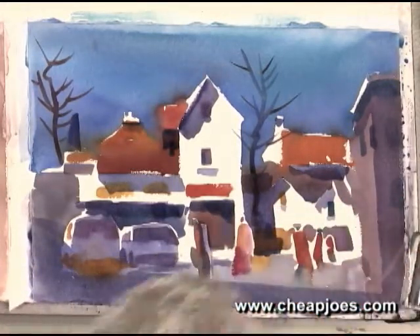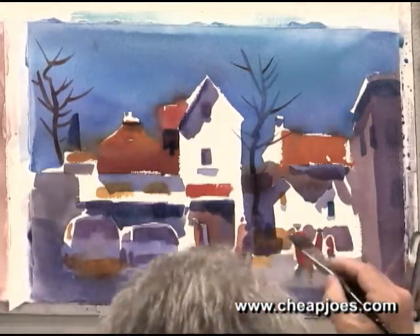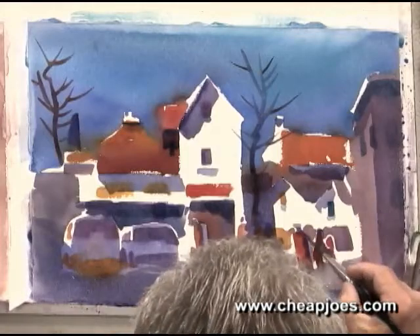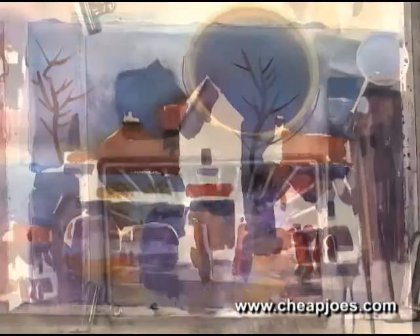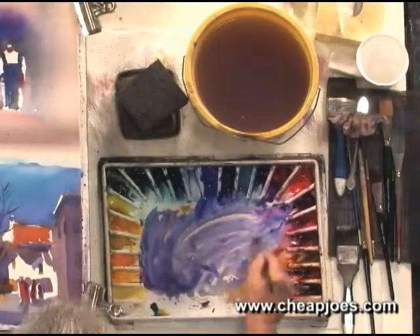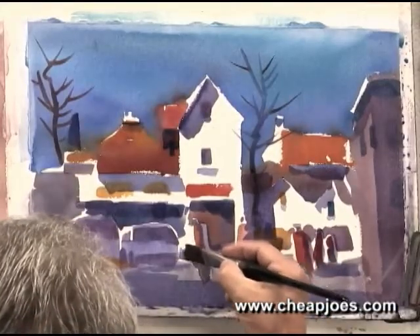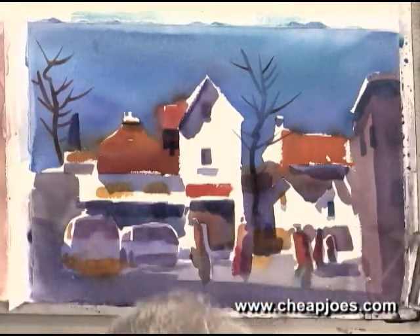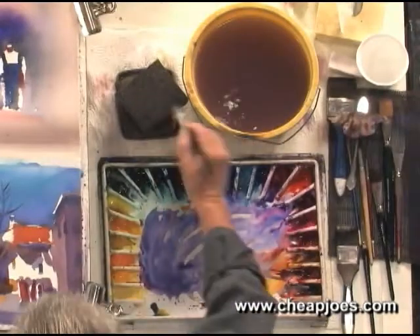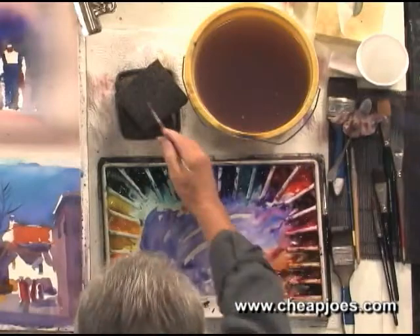Each one of your figures will have a shadow on it right here. Put them in very quickly — over there and over there. There would be a shadow right here and there would be a shadow there. I think we've pretty much taken care of what we're going to do here. We need a couple of little extras and then we'll call it good.